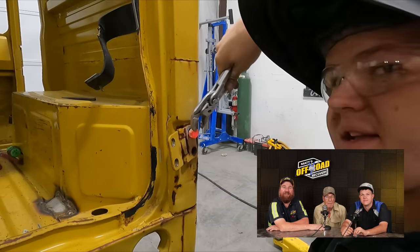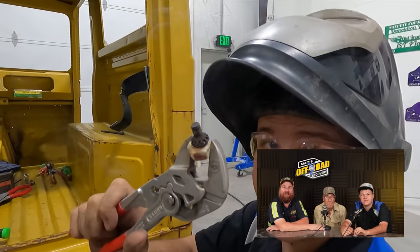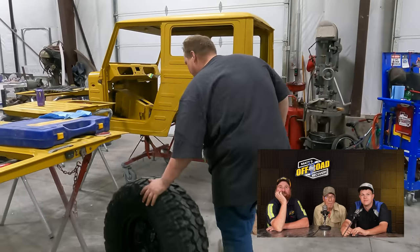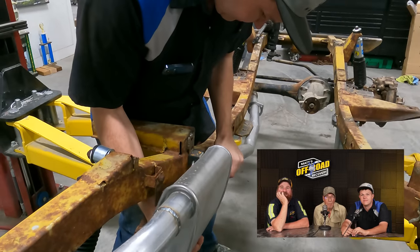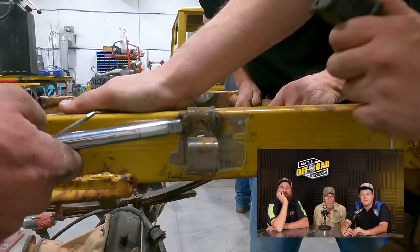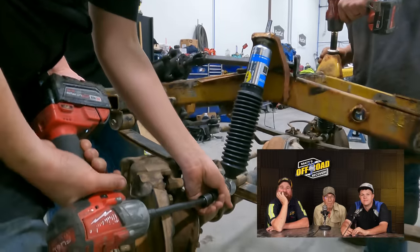I've got that welded red hot. That's how you get stuck, stubborn, broken bolts out. Crossmembers out. Now we're going to get the exhaust pulled out. Now we're going to get the shocks out.